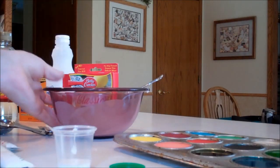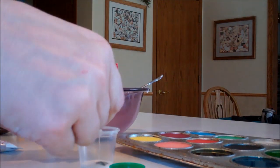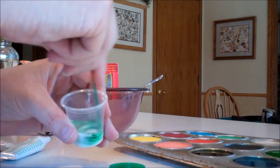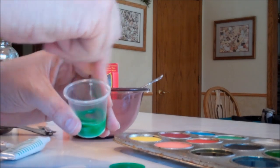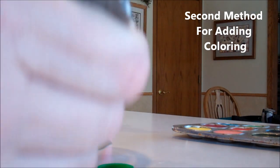Add your food coloring right to it — just put a little bit in there. Continue making all of your colors the same way. Just mix them all up until you have all of the colors that you wish, then go ahead and pour into your cap.